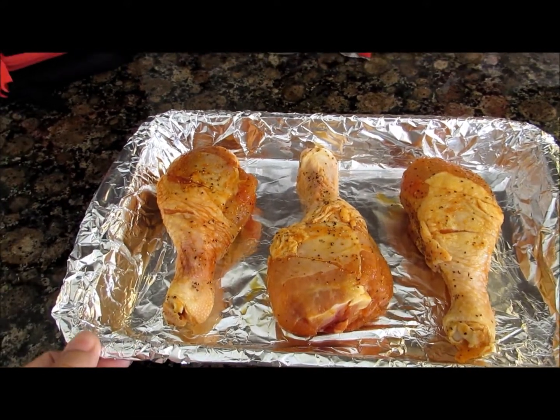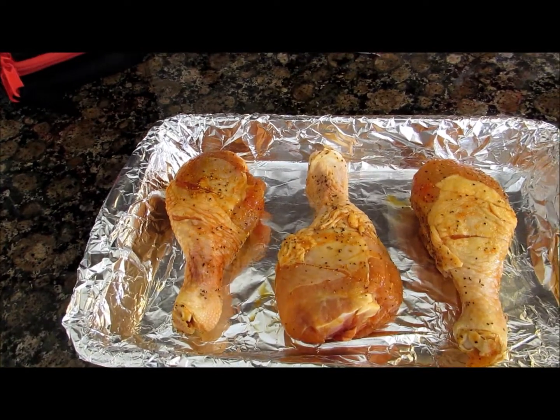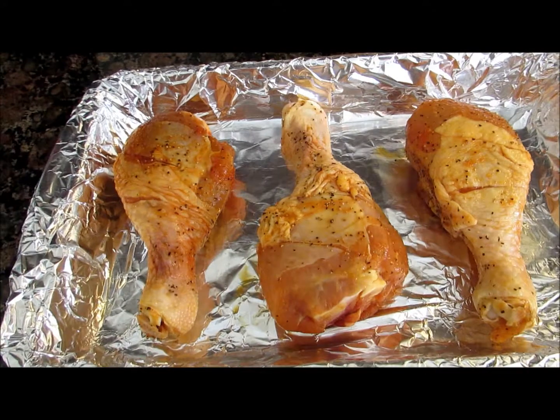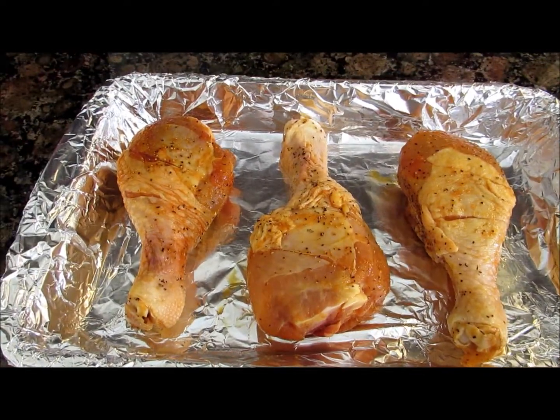You're gonna go ahead and take your chicken, wash it, and season it to your taste. After you season it, you're gonna go ahead and place it into the pan and stick it in the oven for 15 minutes.